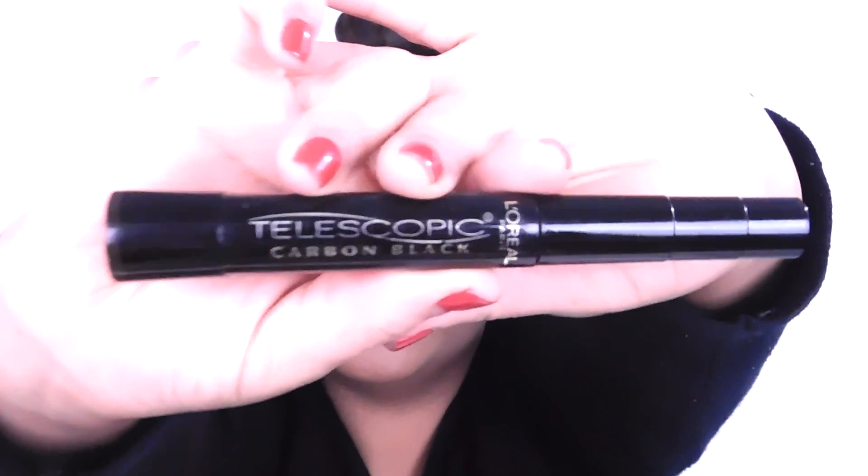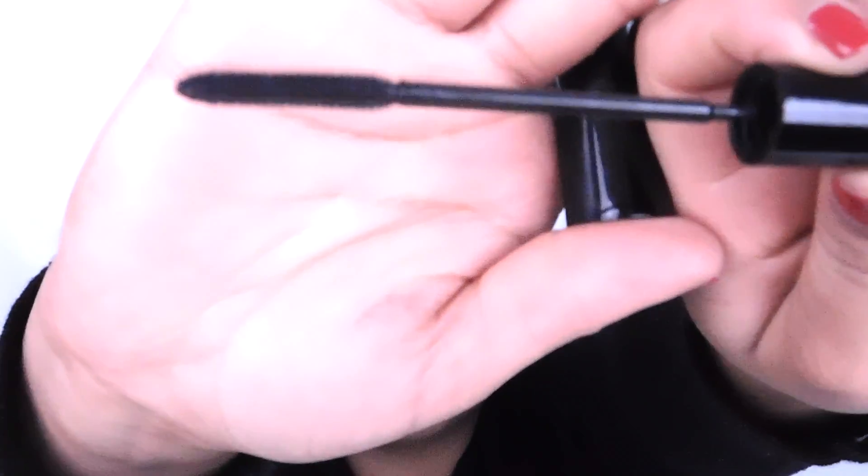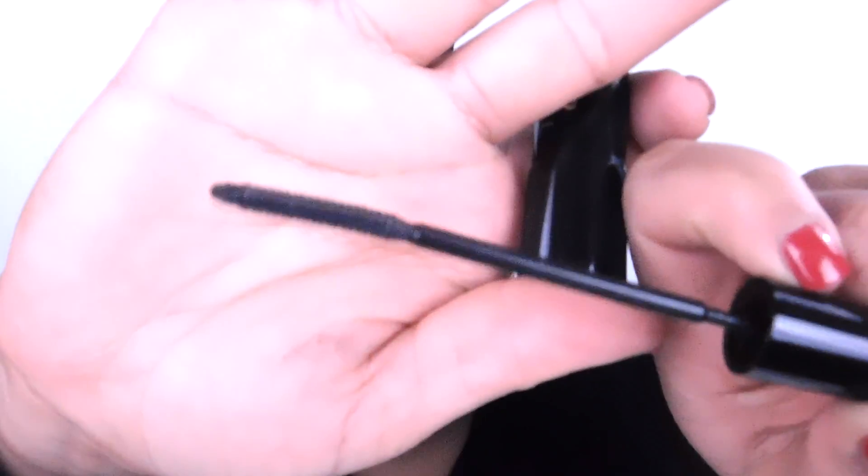I'm just realizing I have two of the same mascaras — one of them is my sister's, sorry. I'm going to use the L'Oréal Paris Telescopic Carbon Black first. Because the brush is so fine, I usually use it as preparation for my next mascara.